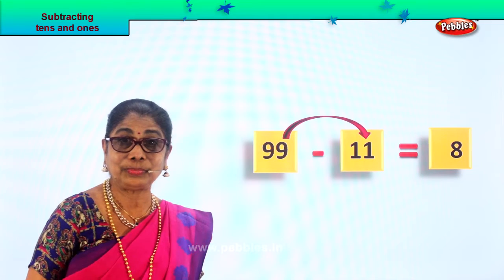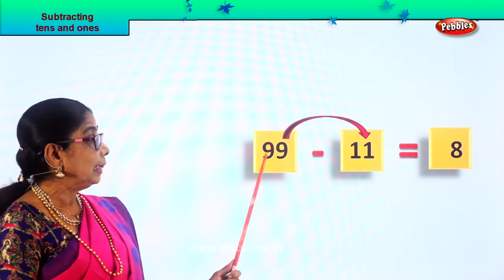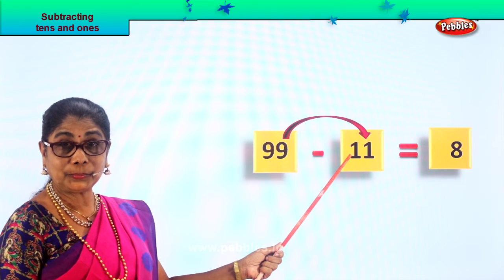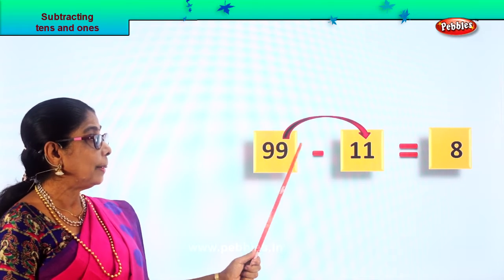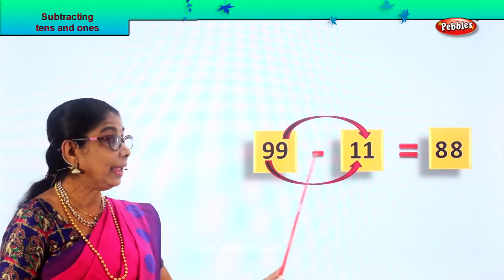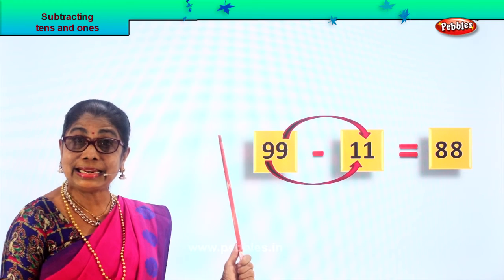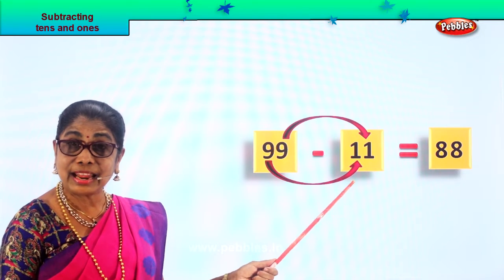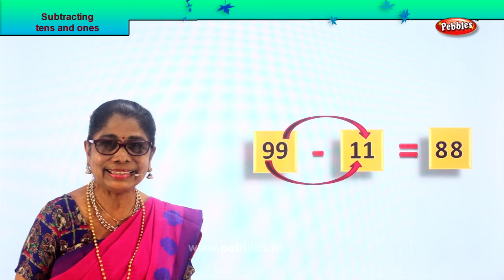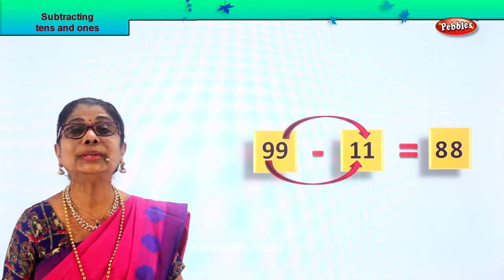So you write the eight ones over there. Nine minus one is eight ones. Now the tens: nine tens minus one ten. Nine take away one is eight. So you get nine take away one is eight. Ninety-nine minus eleven gives you eighty-eight. Did you enjoy? Good, let's get on with the new sum.